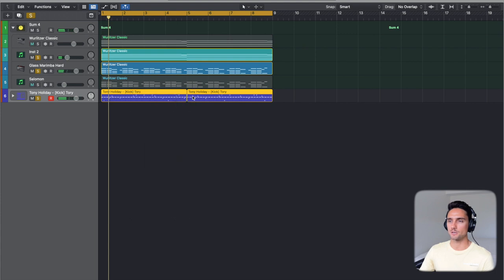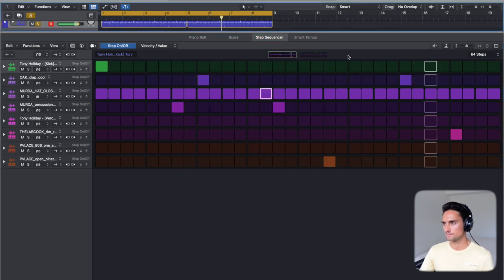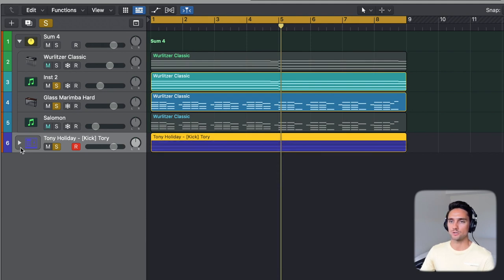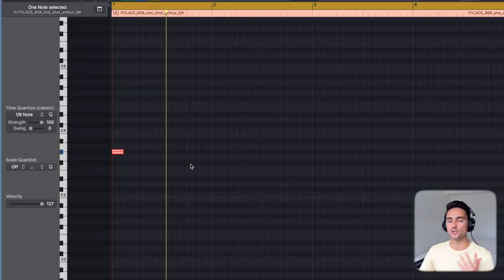I feel like the kick is maybe a little busy — we can take some out like that. I'll highlight this and go convert to MIDI region. Next up, I'll separate by note pitch and then go in and do the 808. If you've watched my videos before, you'll know I like doing my 808 in a higher octave. I can match the pitch easier to the key of the song that way, and then I'll drop it down afterwards. This part might be annoying, but we'll drop it to the bass in just a moment.